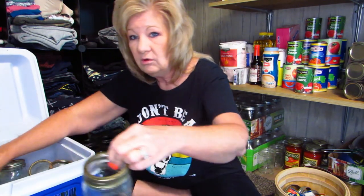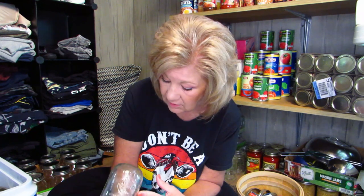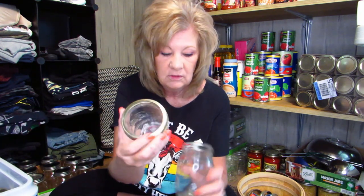This cooler is full of canning jars that I'm going to go through and inspect — it's exactly the size I needed. I got another box of canning jars too. I'm going to put them in my dishwasher and wash them, sterilize them, and inspect them really well for any cracks. There are a few wide-mouth ones in here too. It excites me to be able to can with my husband's mother's jars.